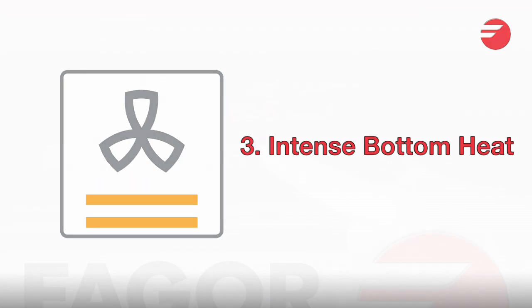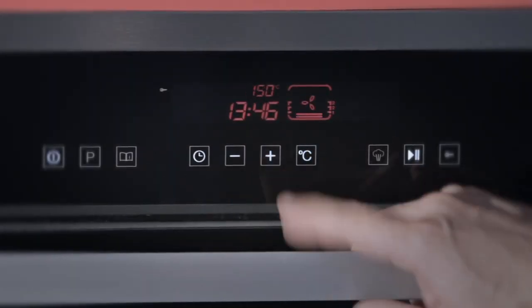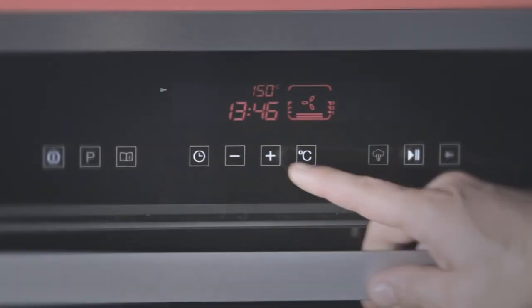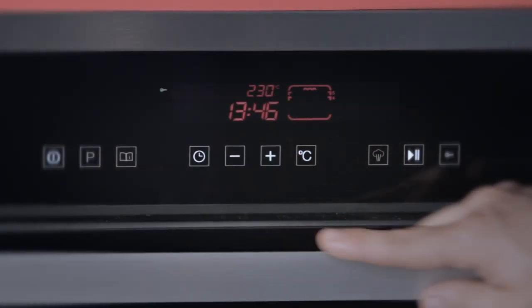Double bottom element and fan — this feature is primarily used for pizza cooking. Half grill is for small amounts of food that need grilling, and all grilling is done with the door closed.